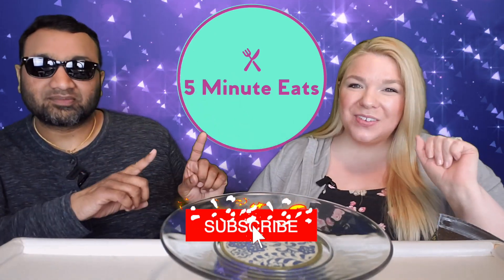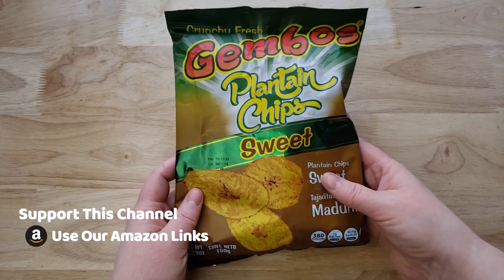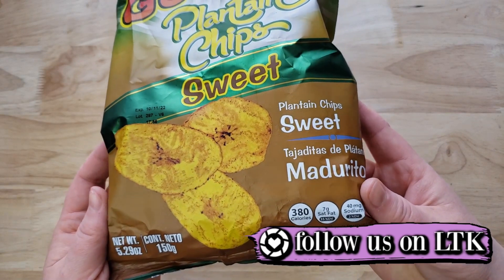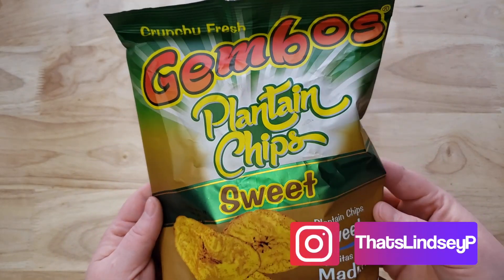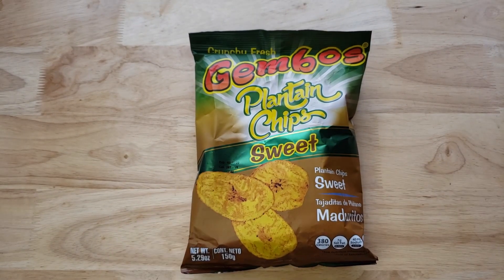Hey everyone, welcome back to Five Minute Eats! Today we've got a snack for you — snack attack, hopefully. This is Jambo's Crunchy Fresh Plantain Chips, sweet variety. We have reviewed a lot of different plantain chips; some we like, some we don't. I always prefer it when they taste a little on the sweeter side, so I'm excited about this one. I usually like it. You're more judgmental — well, not all plantain chips are good!